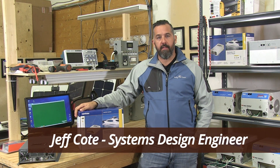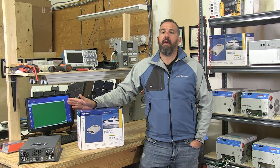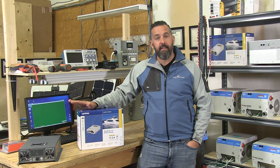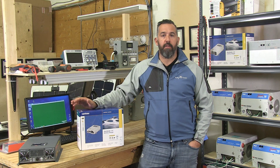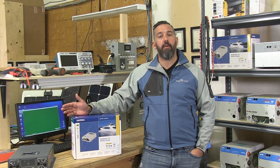Hi, I'm Jeff Cote with Pacific Yacht Systems and what we're going to talk about is battery chargers. A battery charger is a device that converts AC — from either shore power or a generator — and converts that power to DC, allowing you to recharge your batteries.